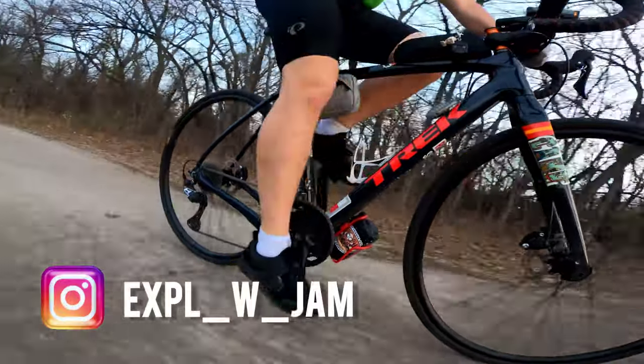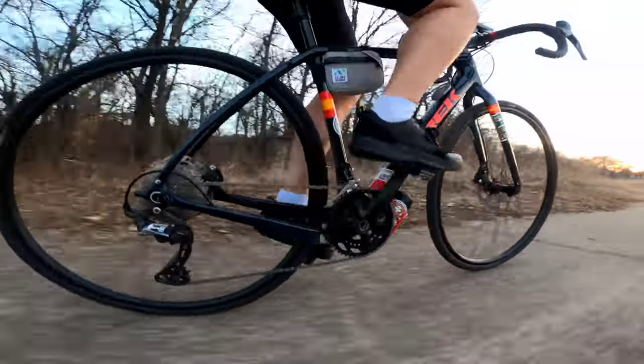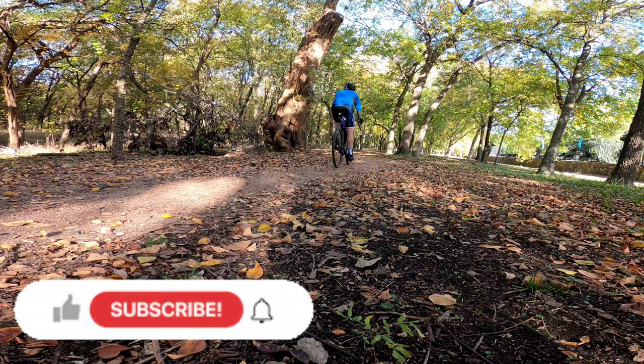Keep watching — I'll go over the details. If you've got questions or have any comments, leave them below. And don't forget to like and subscribe and share with your other cyclists.